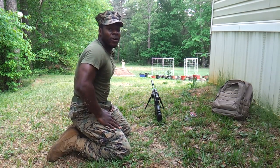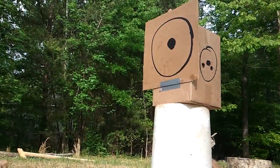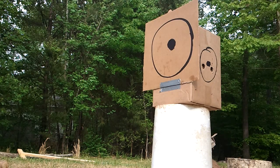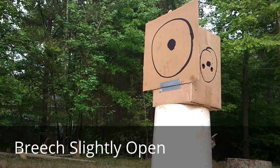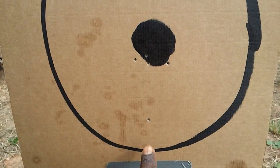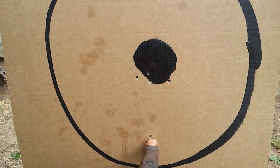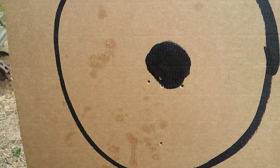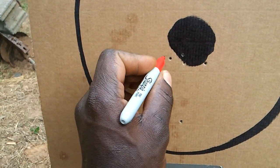Last shot — we'll check out the other video on the camera that's down there close to the target. If you saw the video — 33 yards. It was starting out to be an awesome group. I dropped that last fifth shot, probably because I didn't make sure the breech was closed after I set the rifle down. So make sure the breech is closed guys, because it'll throw your shots off. But at 33 yards...